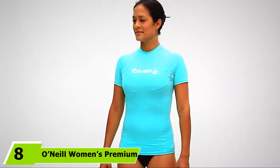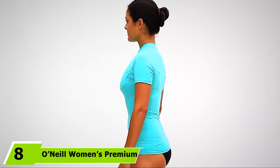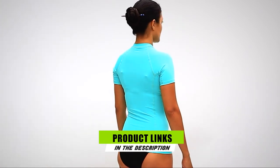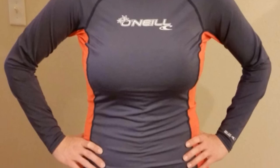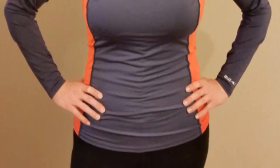The number 8 position is held by O'Neill Women's Premium Skins Long Sleeve Rash Guard. This is a performance-fit rash guard intended to fit like a second skin. It features long sleeves, which can help to provide added protection from friction during certain water sports, including surfing. The nylon/spandex fabric features UPF 50+ sun protection and benefits from a four-way stretch, which can help to improve comfort during activities.